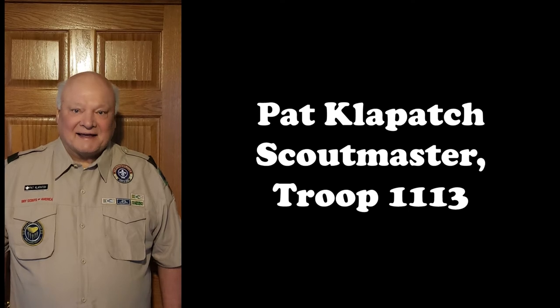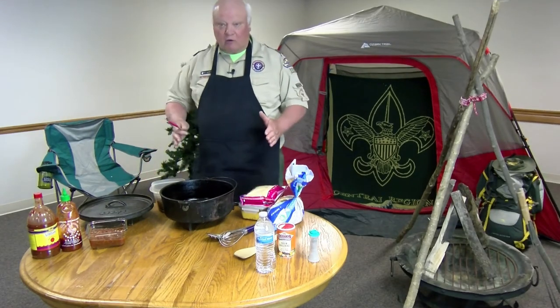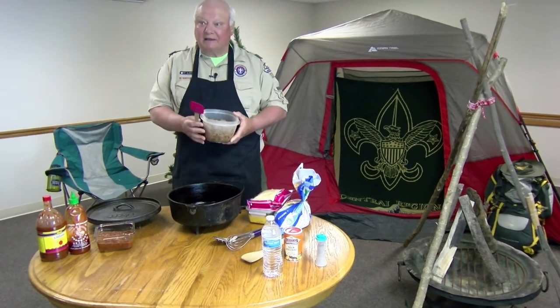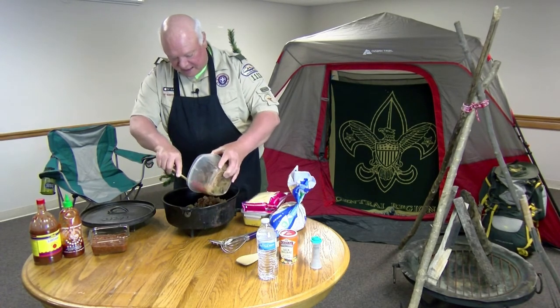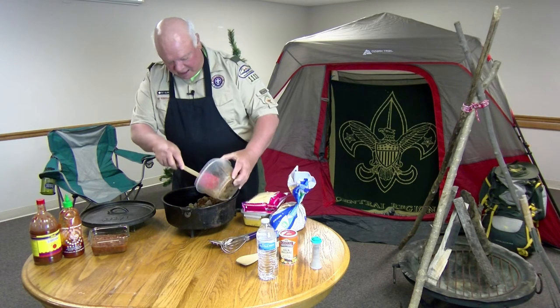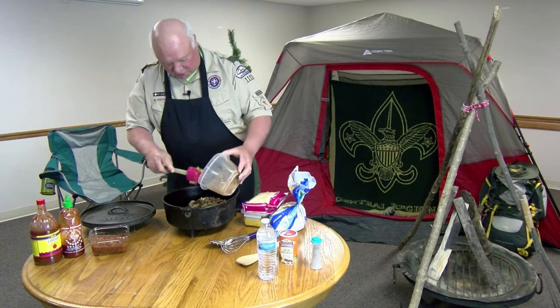My name is Pat Claypatch. I'm a Scout Master in the Bay Lakes Council and what we have here is Scout Mountain Man brunch. We're doing it two different ways: in a Dutch oven and in a Pyrex baking dish for those who want to do it at home without a Dutch oven. The recipe includes a pound of pork sausage, a pound of bacon, a cup of diced onions, and one half of a pepper. We used a green pepper because that's what we had, however we like to use a red pepper for color — especially in competition, we want as much color as we can possibly get.